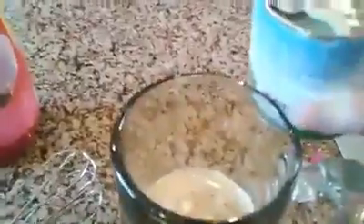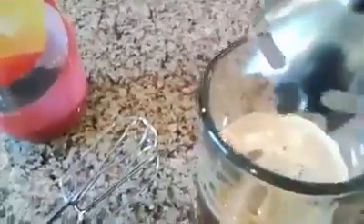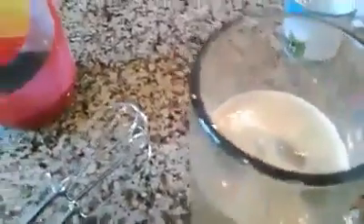Next, sweetened condensed milk. Depending kung anong gusto mo na tamis — I like it sweeter, but not too sweet. Then add a little bit more ice and blend again. A little bit more ice, and blend again.